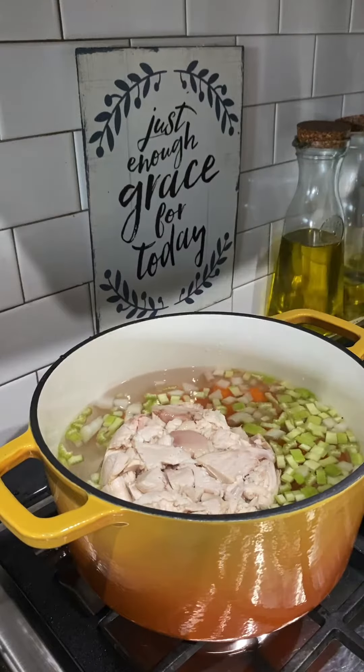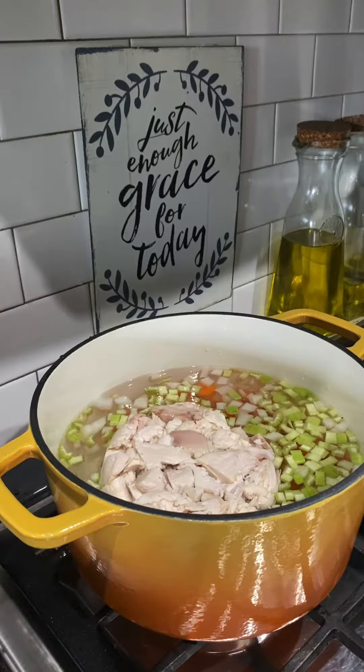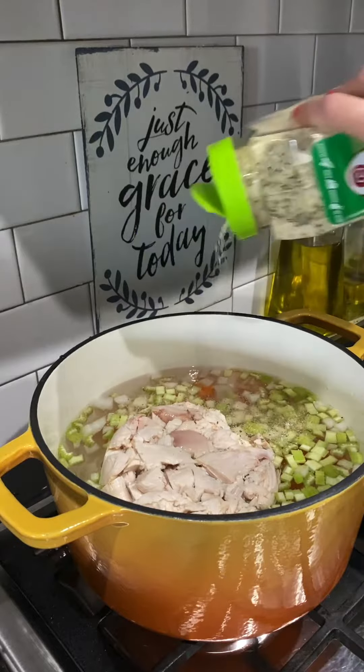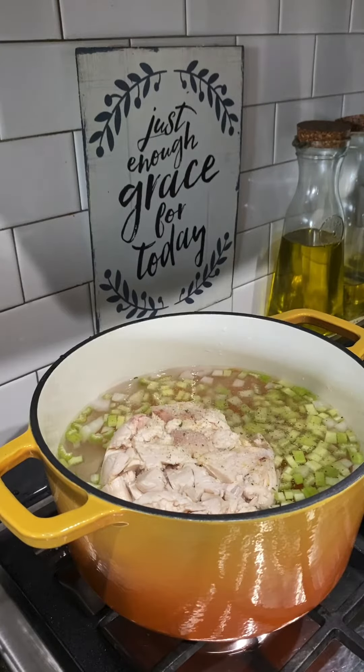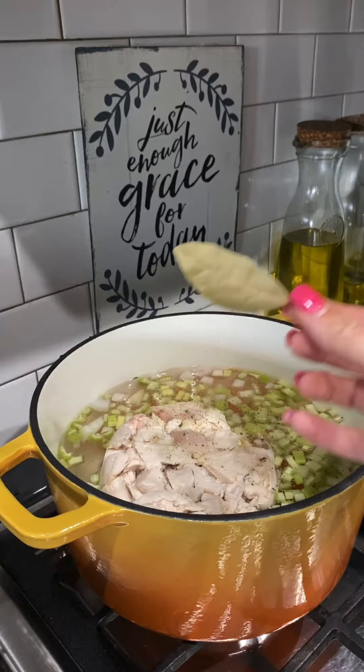Now y'all know how much I love garlic salt, so I'm going to add a good amount of garlic salt to this. I've never tried this before, but I'm going to throw in a bay leaf today. Let's see if the kids notice the difference.